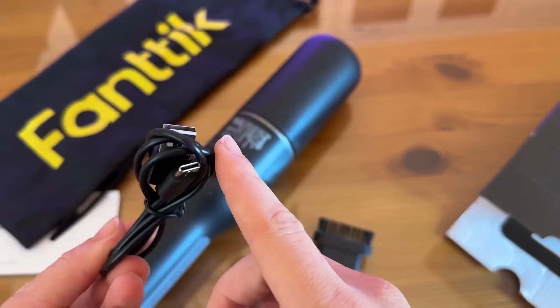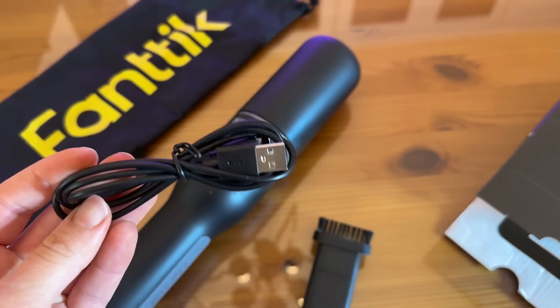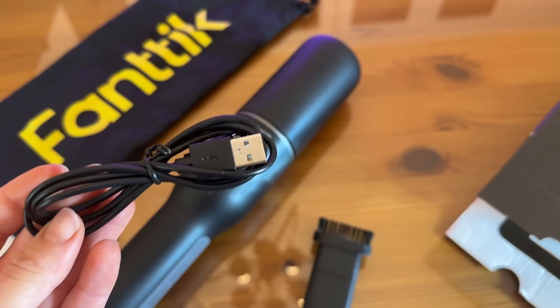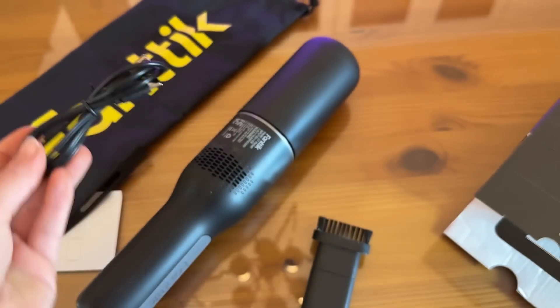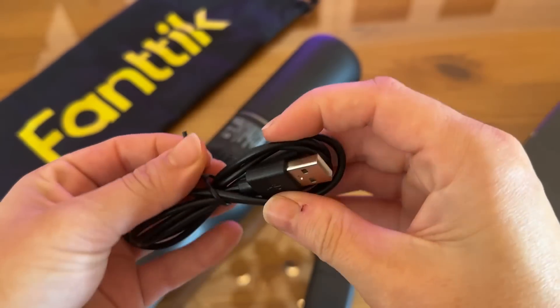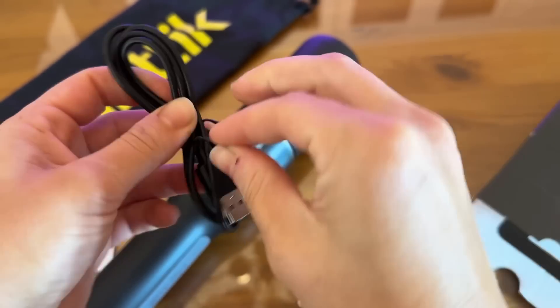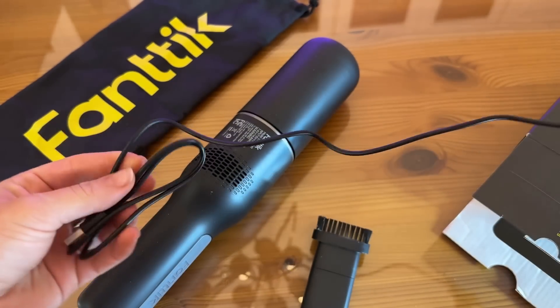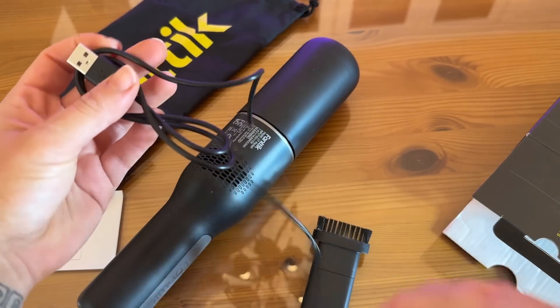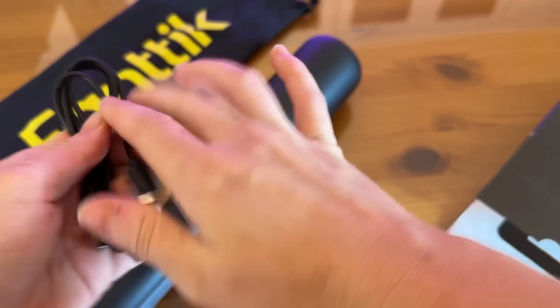We've got a charger — looks like USB-C. Very nice, super convenient. You can charge this absolutely anywhere: charge it in the car, charge it in your office, just literally anywhere. And this is a pretty long cord — sometimes you get a tiny USB cord, but not this one. This has plenty of room so you really can charge this one absolutely anywhere and fit it in the outlet in any space.